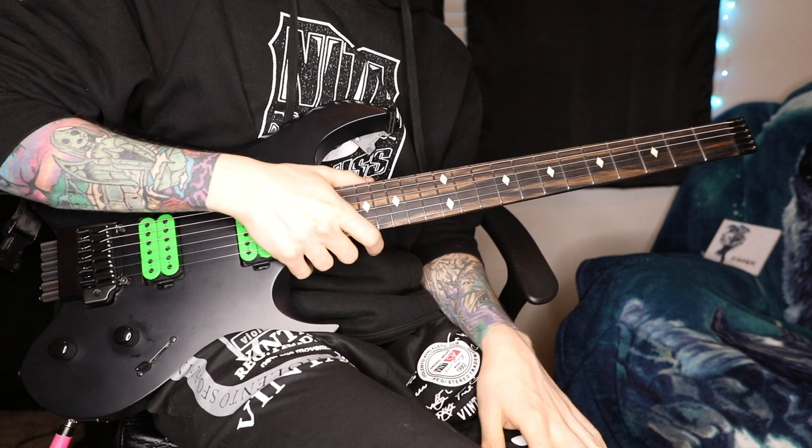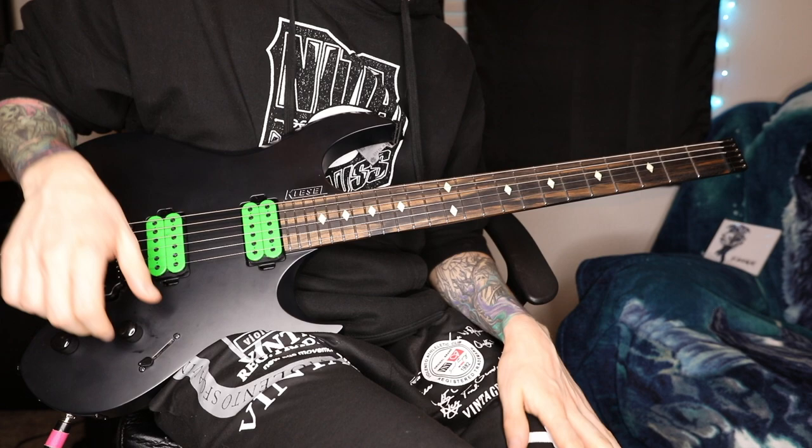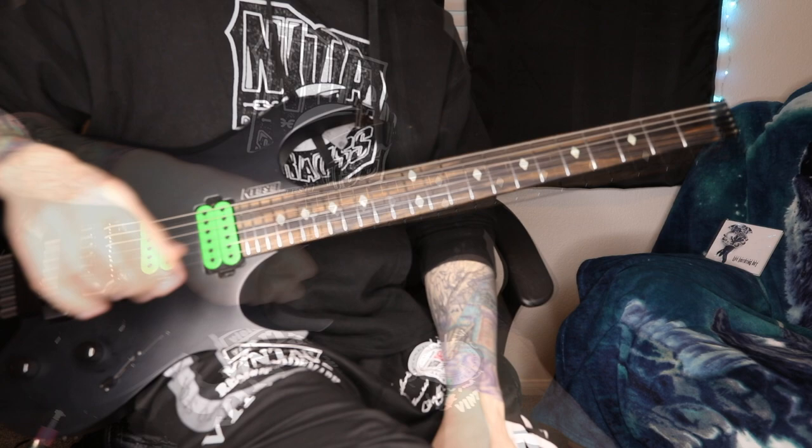Hey everyone, welcome back to my channel — or welcome to my channel if you haven't seen any of my stuff before. I like to make a lot of cool content to help you guys out with some shred stuff.